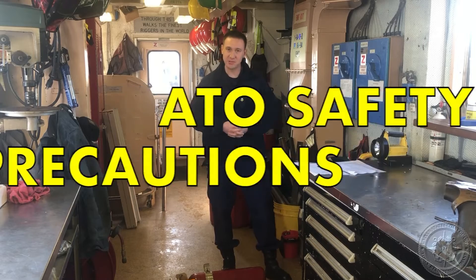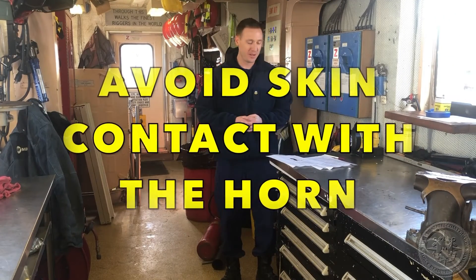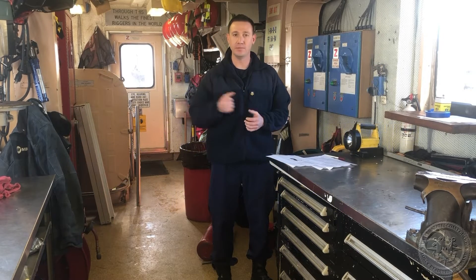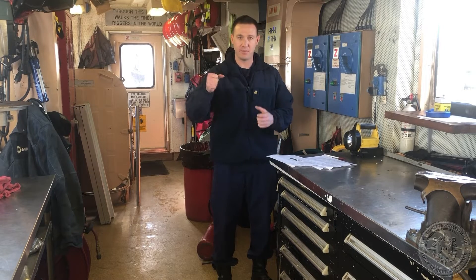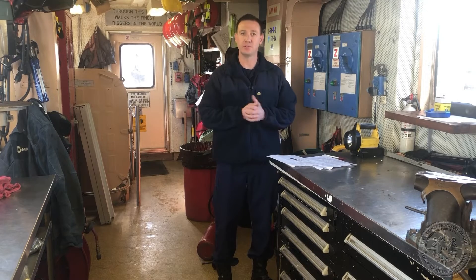Safety precautions for the CO2 extinguisher. Number one: avoid skin contact. Always make sure you grab the CO2 by the horn handle, not by the horn. That's where the CO2 is actually discharging from the extinguisher, so you want to make sure that you grab it each time by the horn handle to avoid frostbite.